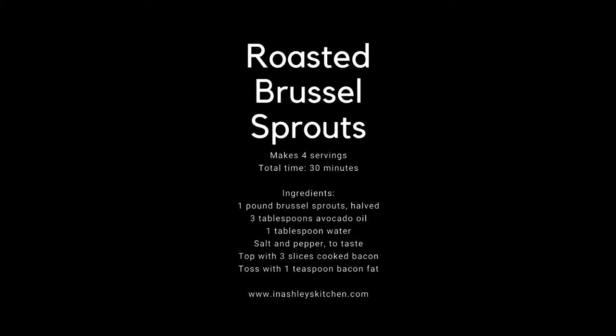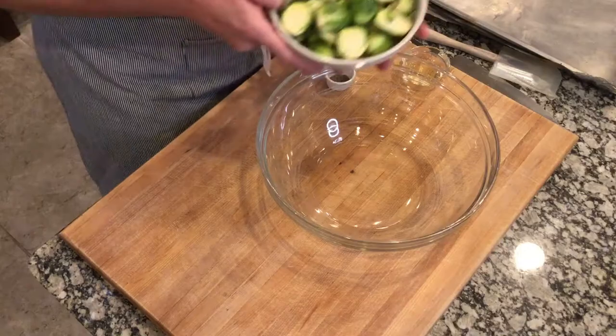Hey y'all, welcome back to my kitchen! I'm Ashley, and this week we have another seasonal round of cooking for you. In the fall, the Brussels sprout is in season all over the United States, and I'm going to show you my two favorite recipes: fried and roasted. Let's get started — we'll begin with making the roasted Brussels sprouts.